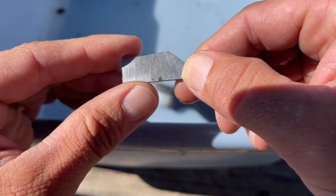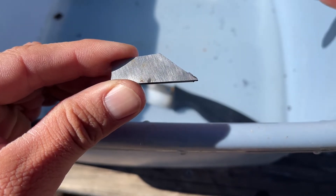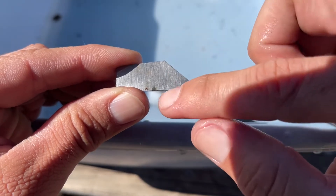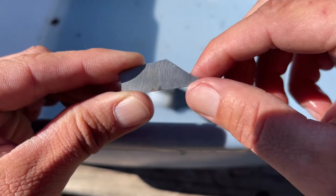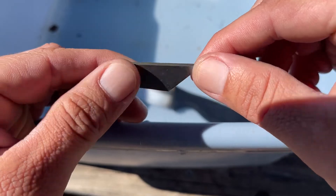So this is very similar to titanium in the form that it interacts with Vanek's. Except with the titanium, the divot was a lot deeper — the cut was a lot deeper.